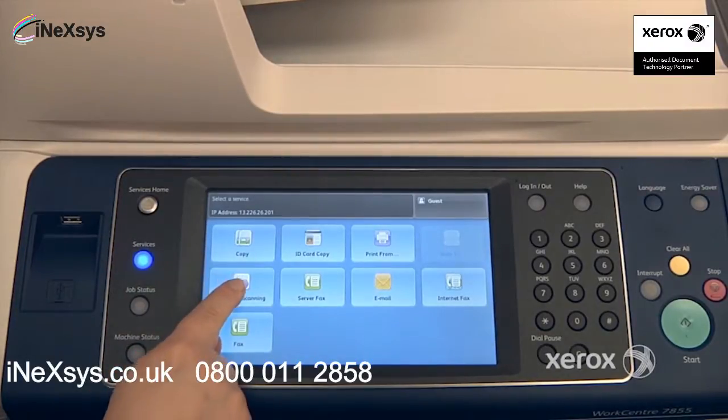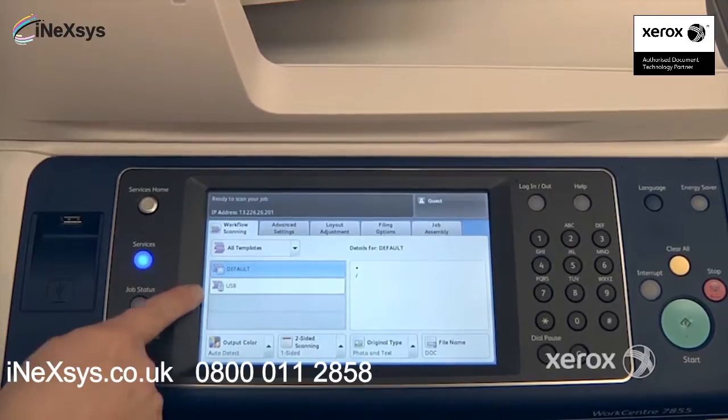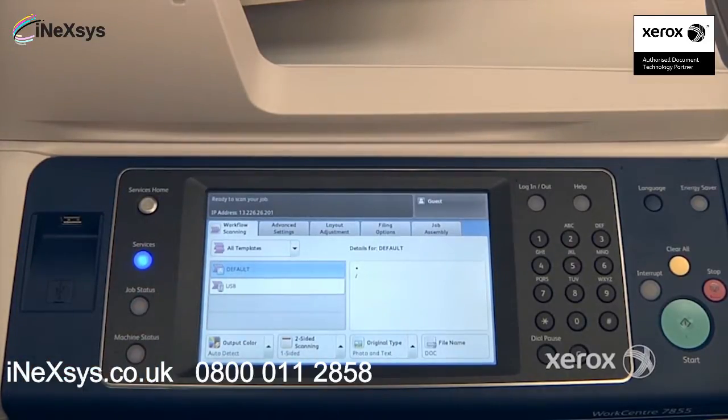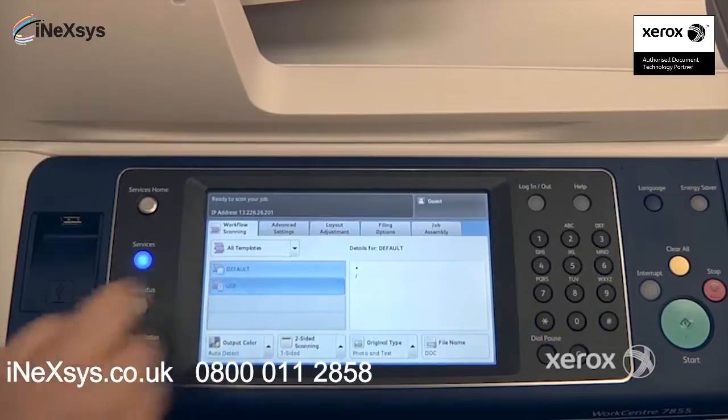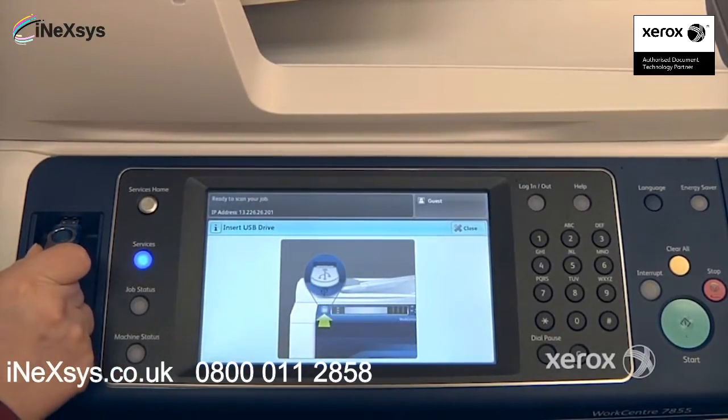To use the Workflow Scanning, select Workflow Scanning. From there you may see that you have templates created for you by your system administrator, or you may, like us, only have the USB feature. This is when you want to scan to your USB stick. If I select it, the machine will indicate that I can now place my USB stick.